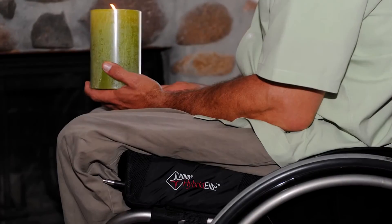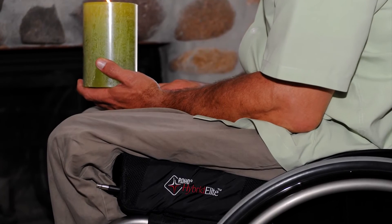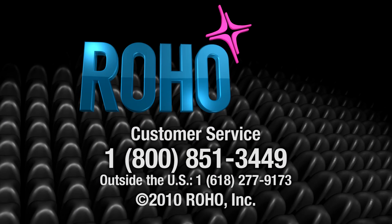The Hybrid Elite — two trusted brands, one effective cushion. For more detailed information regarding the Hybrid Elite, please click on the Product Information section of this web page or call customer service at 1-800-851-3449.